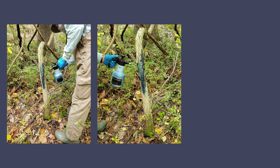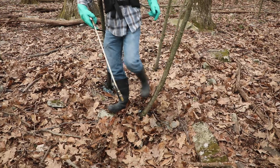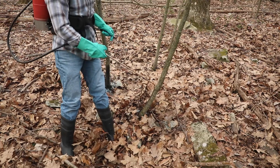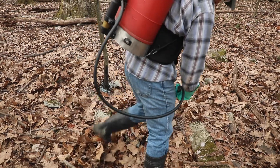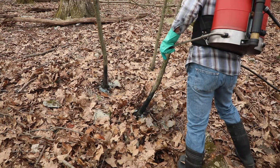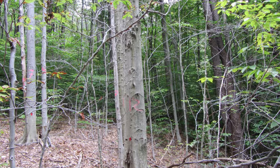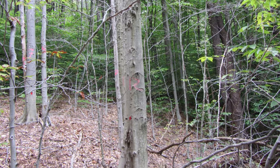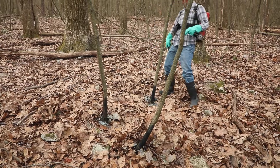Using an indicator dye in the herbicide mix helps you assess where you have already treated, to avoid accidental duplicate treatments or skipped stems. In a basal bark treatment, herbicide is applied directly onto the stem of a specific unwanted plant, which minimizes damage to desirable plants in the same area.